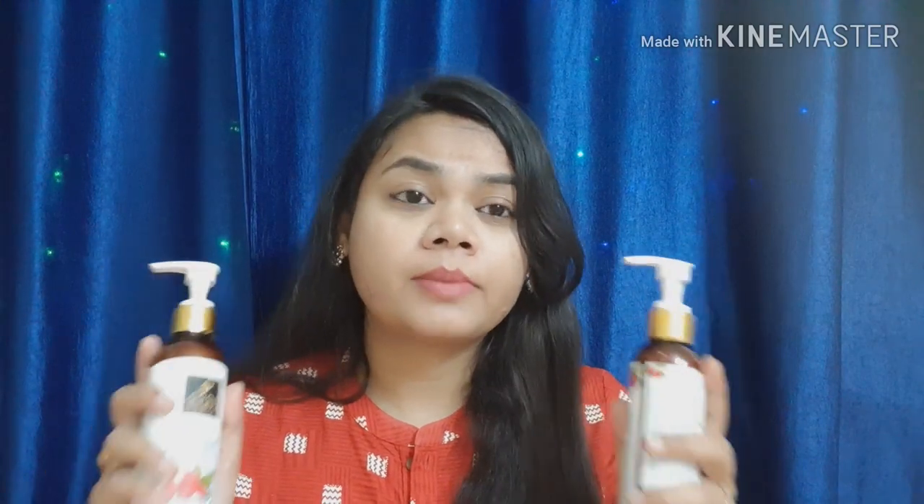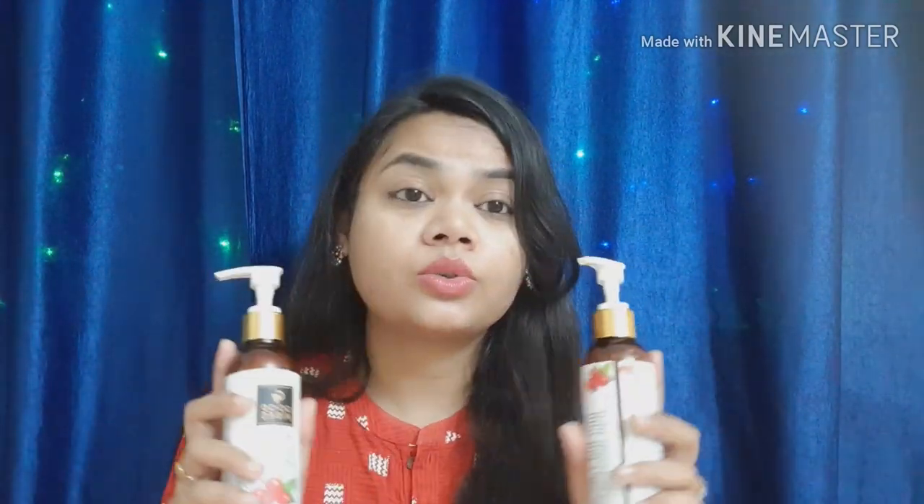I have used the shampoo and conditioner together and they work very well — they make your hair smooth and shiny. The best thing is that after shampooing, even after one to two days, my hair still looks fresh and not oily.